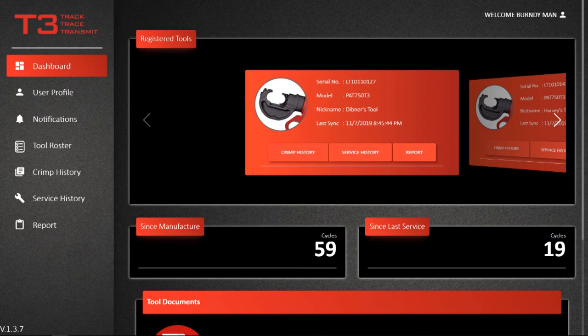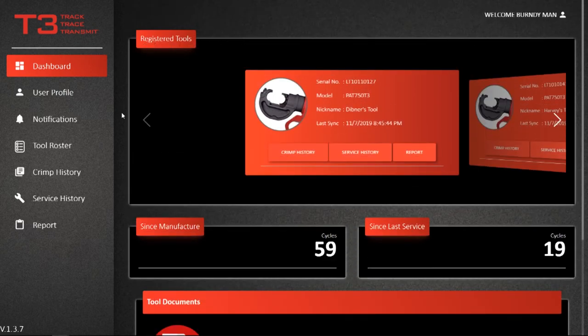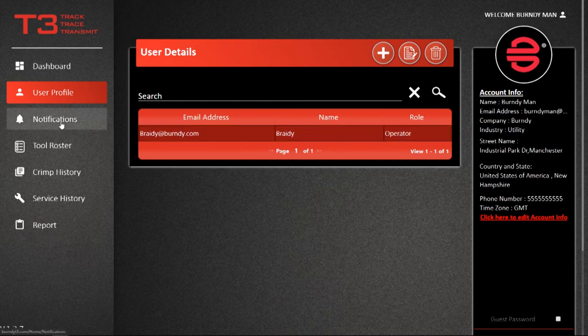The Dashboard is a landing page detailing basic information for each registered tool, its total crimp cycle data, and related tool documents. Select User Profile to view or edit the account email address and password. There is also an option here that allows the account owner to create additional guest users on this account.